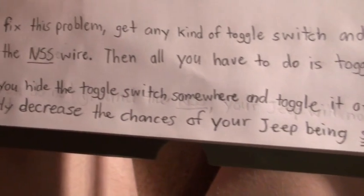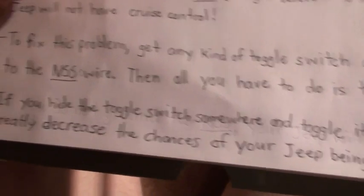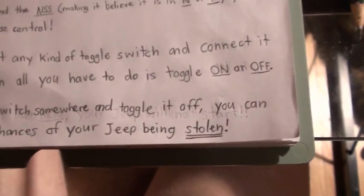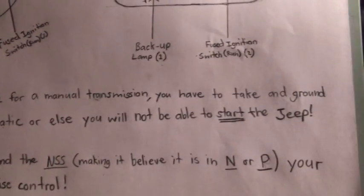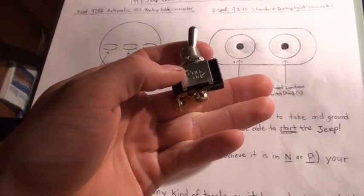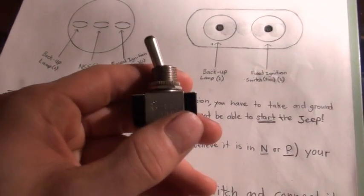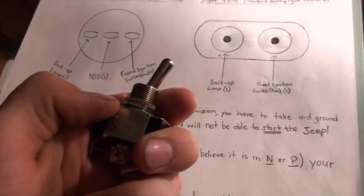A cool thing about this is if you hide the toggle switch somewhere in your Jeep — like in the console, under the seat, or under the dash — somewhere very hard to find but only you know about it, and toggle it off, you can greatly decrease the chances of your Jeep being stolen. If you flick it to off, you're opening the circuit and your Jeep won't start. Having it on will complete the circuit and allow you to start your vehicle.